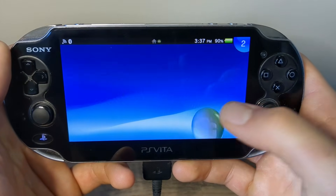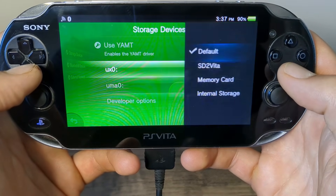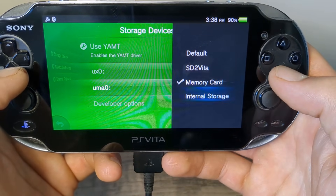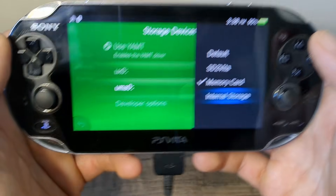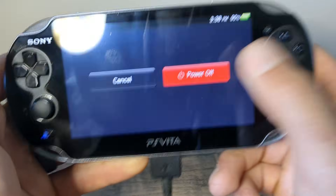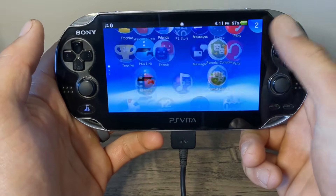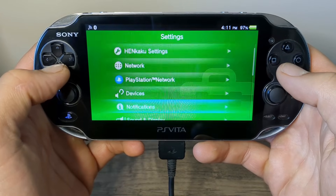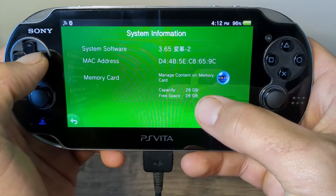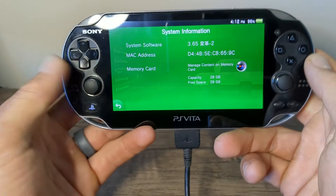Go back up to Settings, then Devices, Storage Devices. Now we are going to set UX0 to SD to Vita, and set UMA0 to Memory Card. But if you're not using a physical memory card, just set it to Internal Storage — this will most likely be the case if you have a 1000 model. Hold the power button, power off, then reboot your device. Once you're back on, go into Settings, all the way down to System, then System Information. You should see you now have more capacity — mine was 32GB so I have 28GB available to add games.